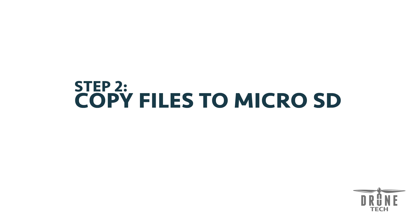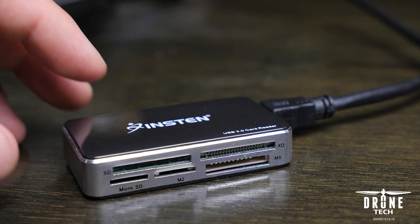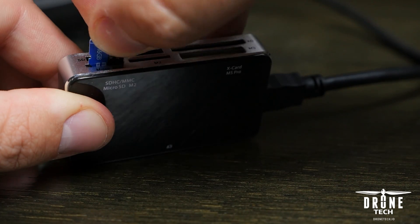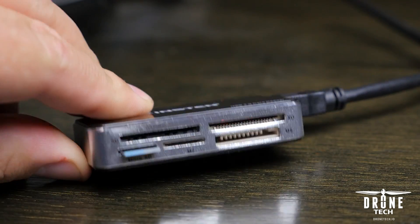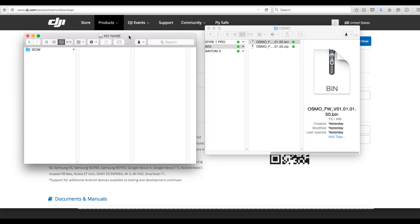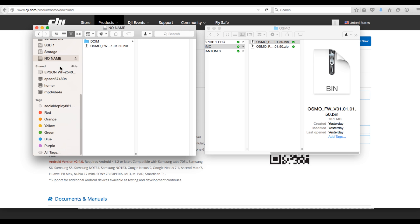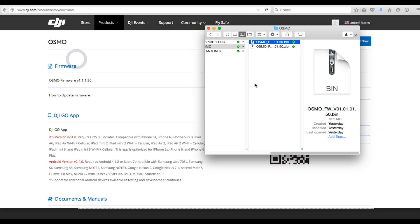Now that the file is downloaded, we're going to copy the file to the microSD card. First, take the microSD card and insert it into your computer — you can do this with a USB device or directly through the Osmo. Next, take the extracted bin file and drag it to the root directory of the microSD card. This puts the file right next to the DCIM folder, as shown here on the left. Then eject and remove the microSD card.